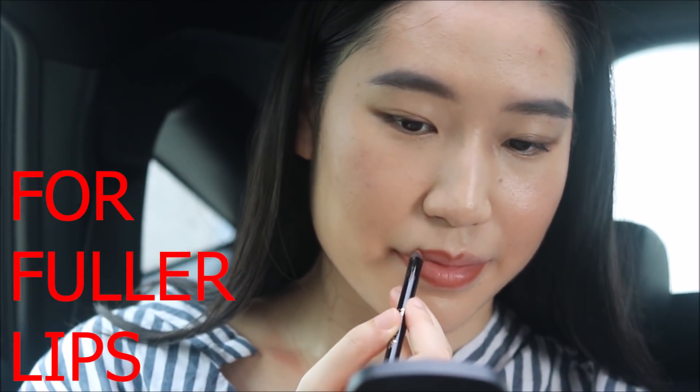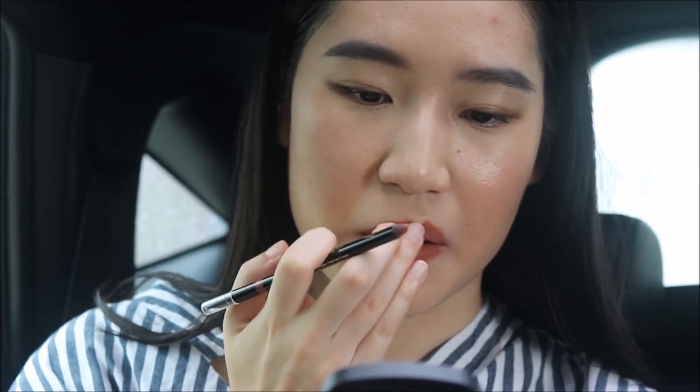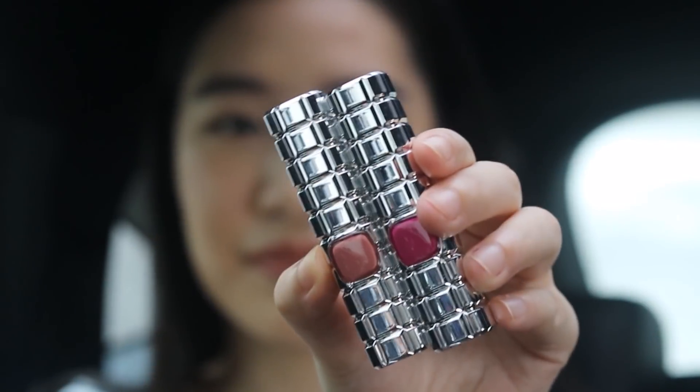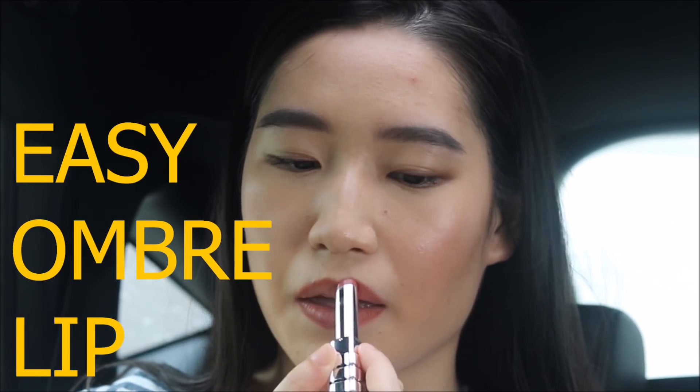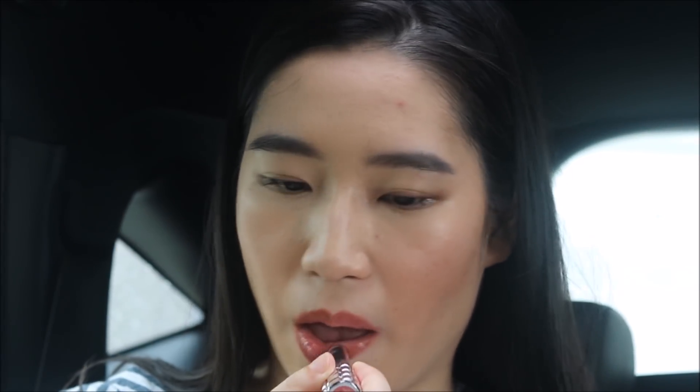Quickly lining my lips because I always love a nude liner to define and to give your lips a very plump appearance. I'm going to be using these two glossy finishers in terms of lipstick — the L'Oreal Shines. I love these; they're so buttery. I'm using a nude shade as the base and doing an ombre effect with a darker color in the middle.